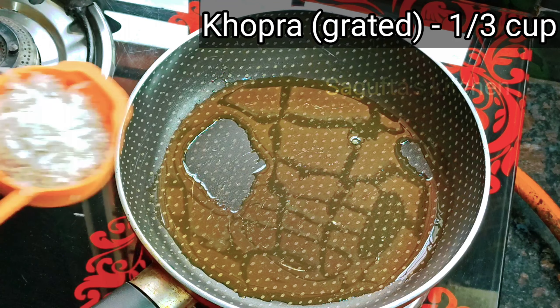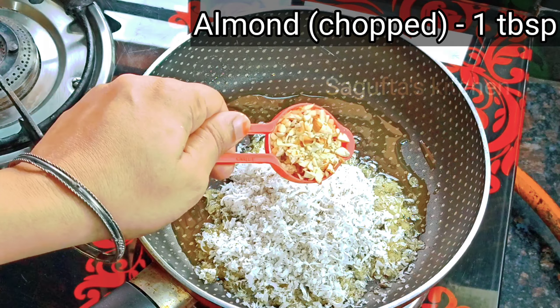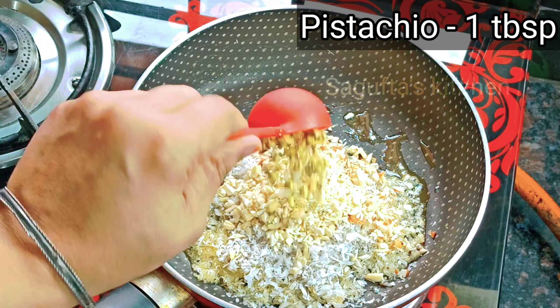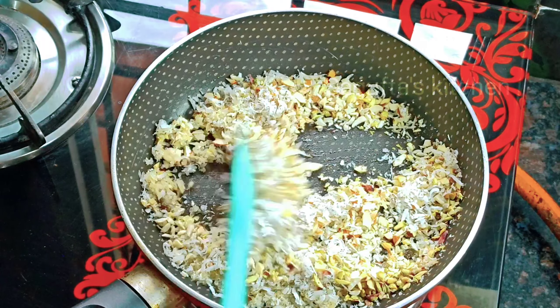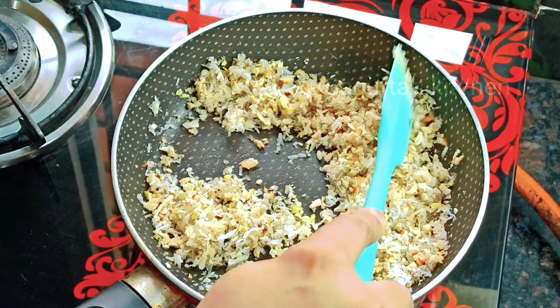Here I have a pan with 1 tablespoon of ghee — it will melt and get a little warm. Then we will add one-third cup of grated coconut. Now we will add 1 tablespoon chopped almonds, 1 tablespoon chopped cashews, 1 tablespoon chopped pistachios. We will roast them all on a low flame until they get a good color. If you like dry fruits, you can adjust accordingly.